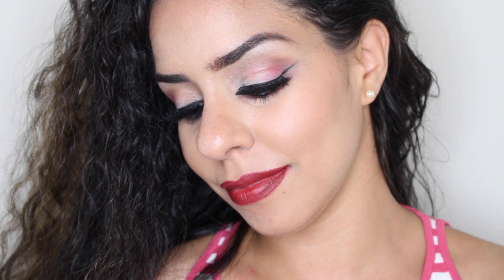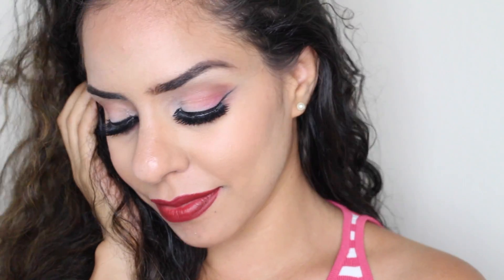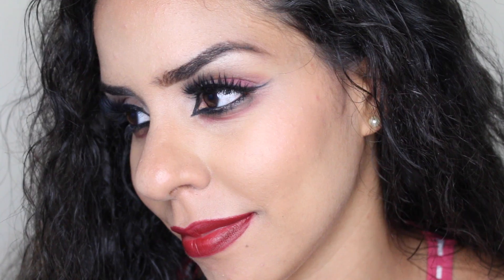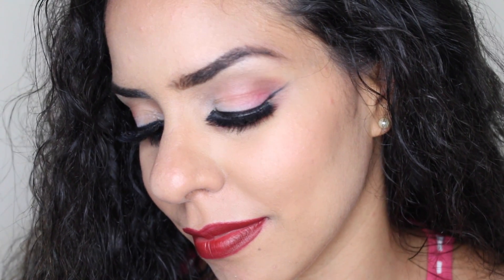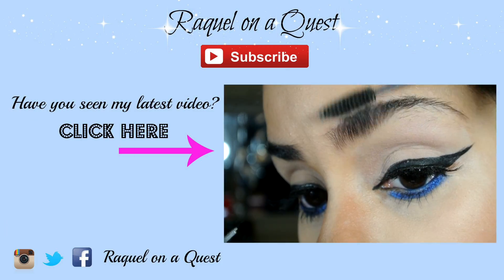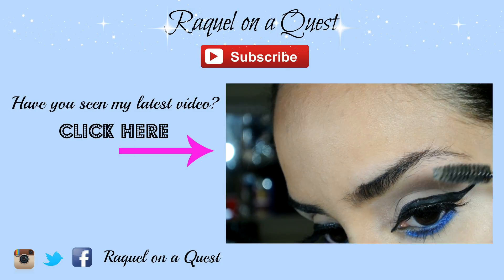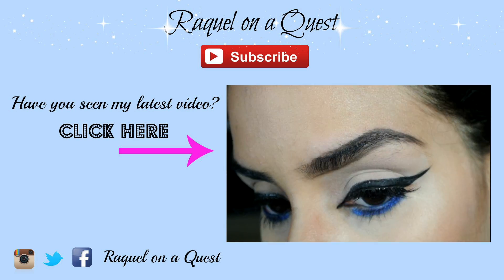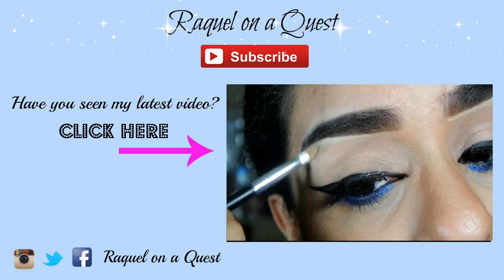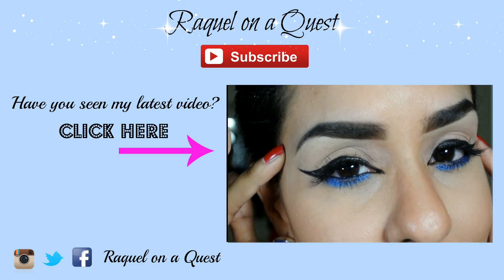And you're done! This is the finished look with the rest of my makeup. I had so much fun doing this beach themed highlight and contour video. Even though the highlight and contour started out as a drawing, I love the subtle contour and how beautifully everything blended out together. Thank you for watching and visiting my channel. If you haven't seen my latest video, you can click on the box above. Don't forget to subscribe to my channel, Raquel on a Quest. Till next time, bye!